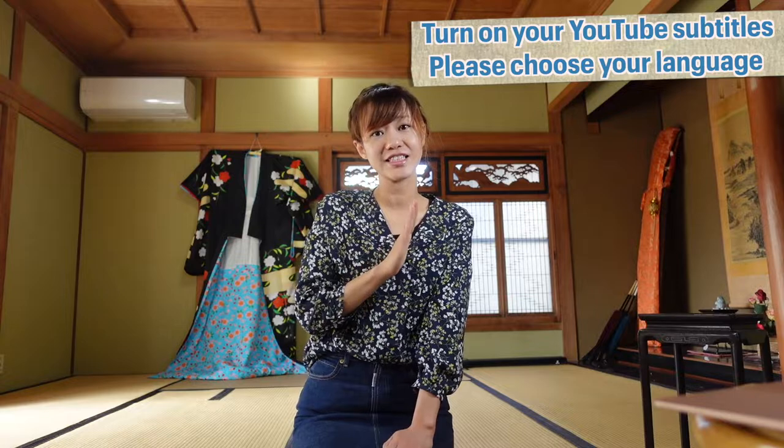Welcome back to Nihonbiyo channel. I'm Jinami Hananomoto and I am a Nihon Buyo dancer — one of the traditional Japanese dances. Today I want to show you my first Kizuke online lesson.